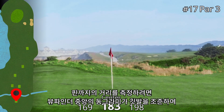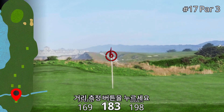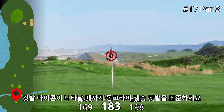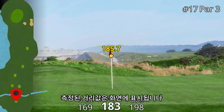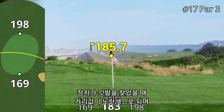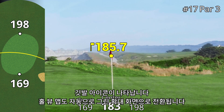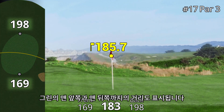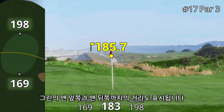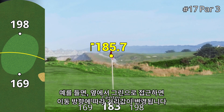To measure the distance to the pin, point the circle in the center of the viewfinder at the flag, then press the range button. Hold the circle on the flag until the flag finder locks on the flag and the distance to the pin appears. When the device targets the flag, the distance will turn yellow, a flag icon appears, and the map automatically transitions to a close-up of the green. Now you also see the distances to the front and back of the green. These distances are relative to your current position, so if you're approaching the green from the side, you get the distances in line with your approach.